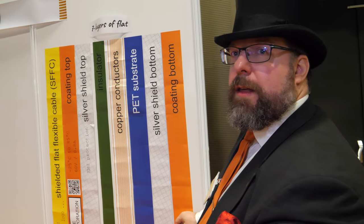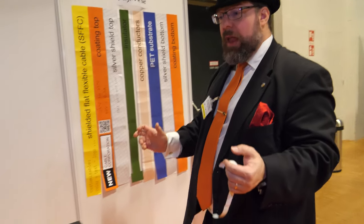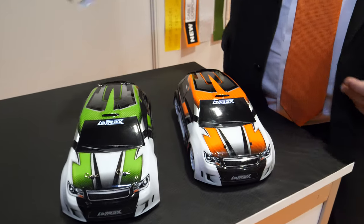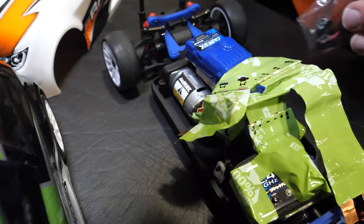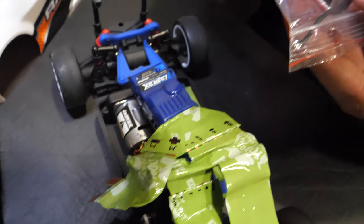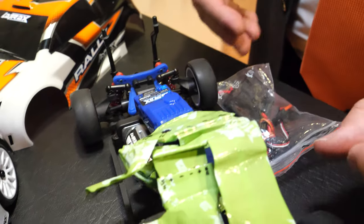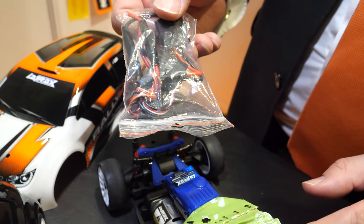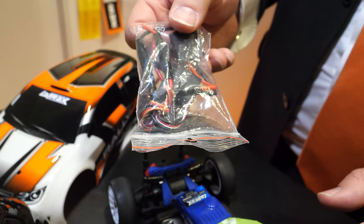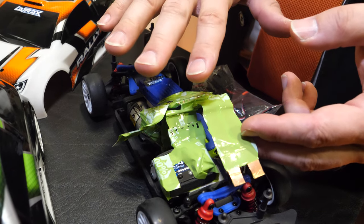The standard cable is 170 microns. If you want it thinner, we do an OEM cable. We have an example here of what it would look like in automotive — we've replaced all the round cables in this RC car with flat cables. The round cables with connectors weigh 24 grams, and all these green flat cables together weigh one gram.